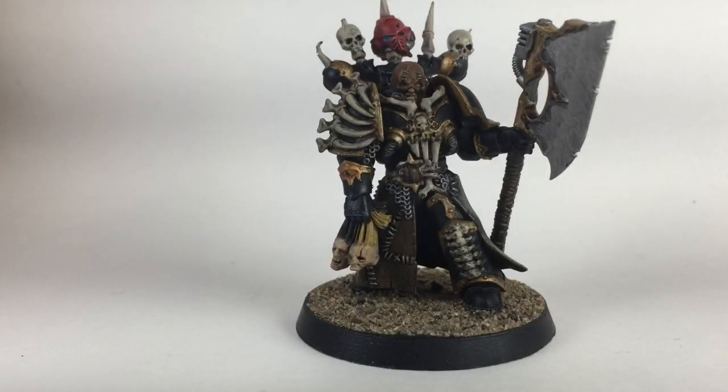This is our finished Master of Executions and as you can see it looks pretty good. I hope you enjoyed this video and yours turned out very similar. Please feel free to like or comment on the video, throw a subscription on the channel because that really helps, and you'll be ready for the next video we put out. Thank you for watching.